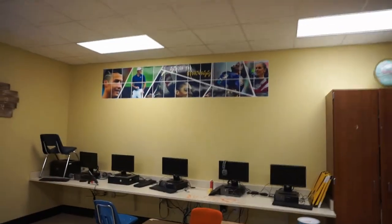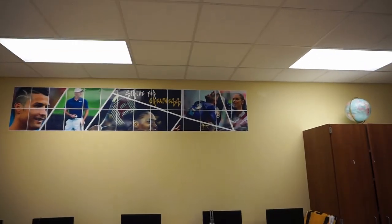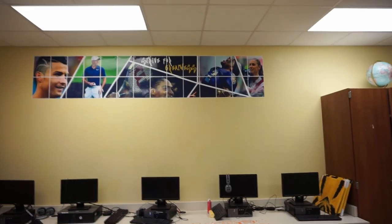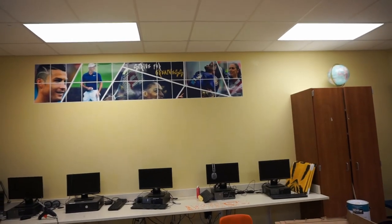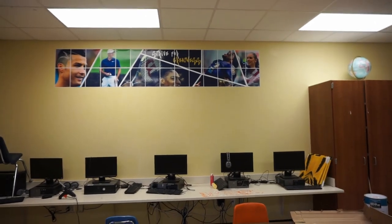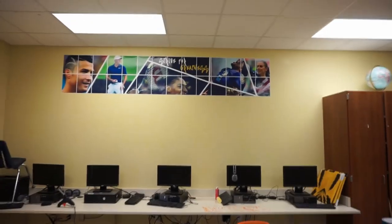I got some of the poster up there. At the top it says 'Strive for Greatness.' Obviously it's not done — there are still four more rows that need to go in. You're probably thinking it cost a ton of ink to print that out, so I want you to comment down below how much you think it cost me to print the whole poster out.